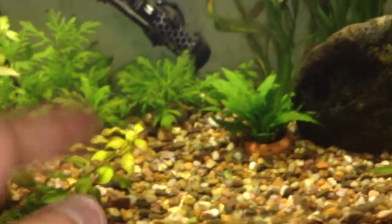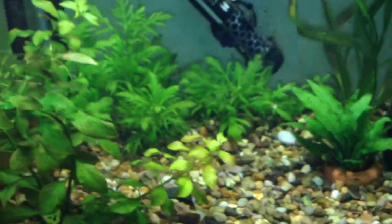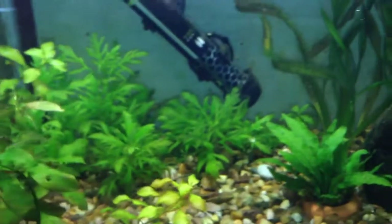Over time you will find algae will grow on the glass, so you use the scourer to gently remove it. The object is to do it gently, otherwise you may scratch the glass. It is probably recommended that you have a glass tank because it is more durable — plastic tanks may be cheaper but it is easier to scratch them, and that can become unsightly.